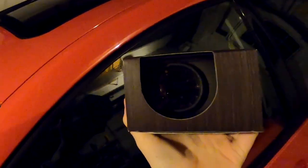GlowShift gauges are pretty awesome — I've used them before. This one's one of the tinted ones, so it's going to be darker in the day, but once it turns on it'll light up. When the car is actually off it'll just appear to be black, which is pretty cool.